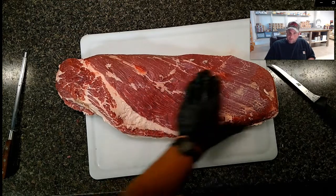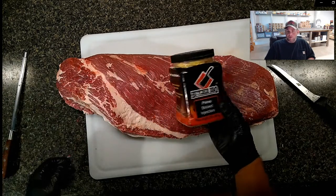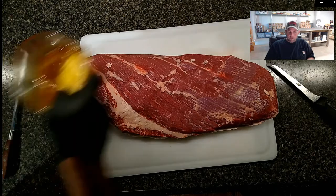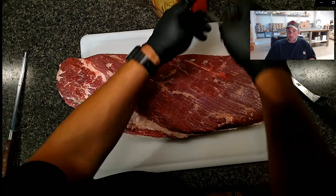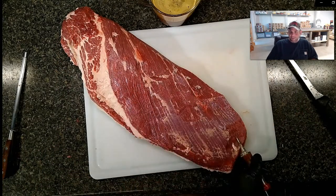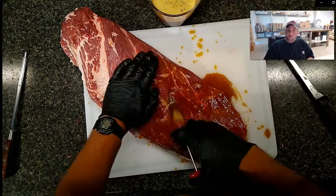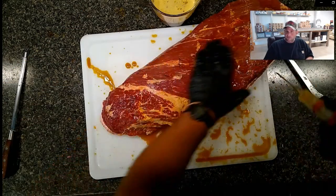Now we're going to inject it using Butcher Barbecue brisket injection - a made-in-Oklahoma product. I also use their pork injection when doing Boston butts. I've used a lot of injections and this is by far my favorite. You do gain a lot of flavor by injecting your brisket first. This is just a Walmart injector - I don't go crazy buying expensive stainless steel. Every few inches, push the needle in and it kind of sprays everywhere. I put my hand over the hole to keep it from going all over the counter. I go in with the grain. The injection that runs out and sits on the outside acts as a glue for the dry rub.